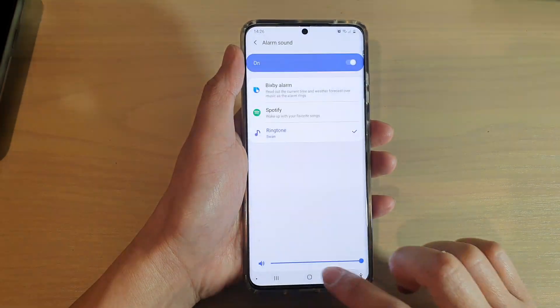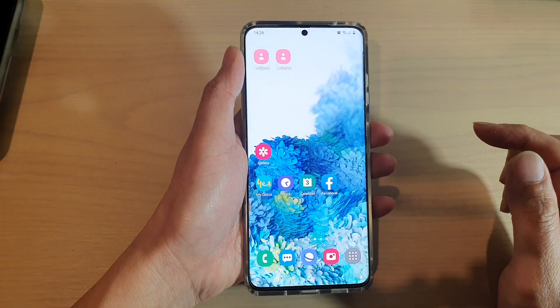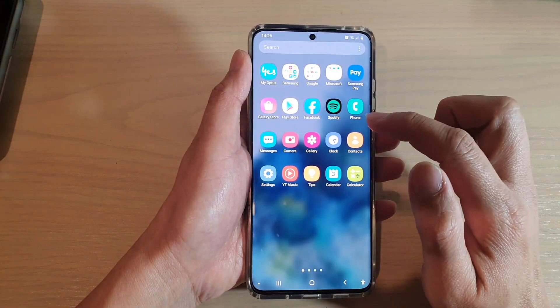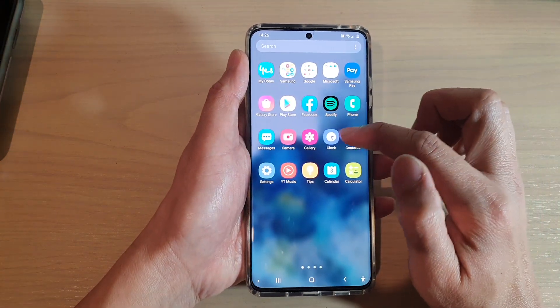Now first, tap on the home key to go back to your home screen, and then swipe up to go into the app screen. And next, we're going to tap on the clock application.